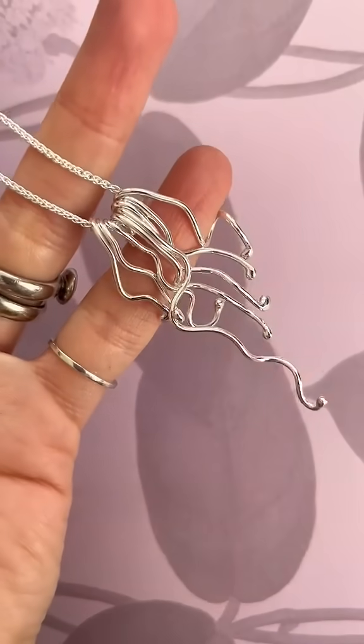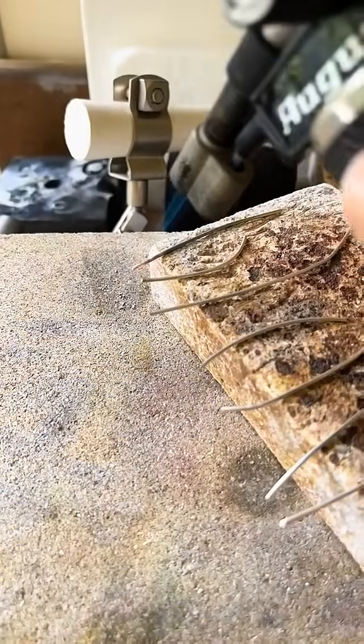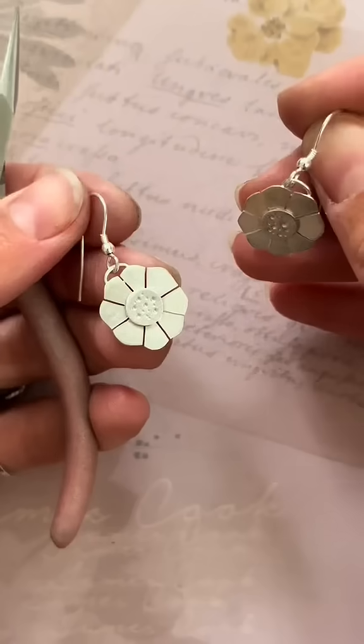This silver squiggly necklace is super simple and it just involves sterling silver wire. By heating the end of the cut wire you can make little balls and then shape them.